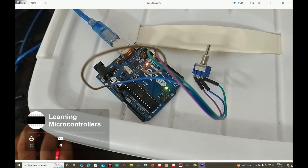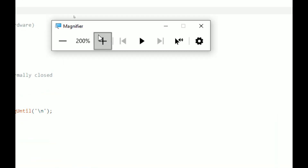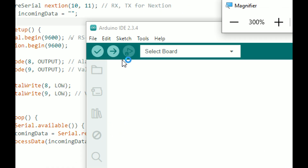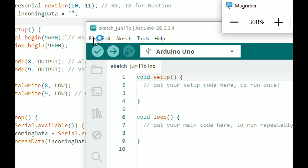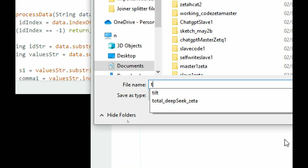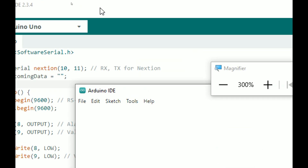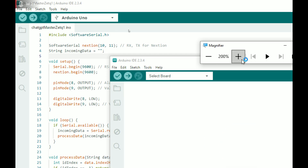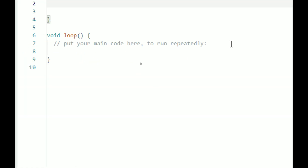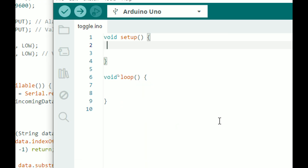This is our simple hardware — there we have the toggle switch, there we have the Arduino Uno, and wiring is as shown in the presentation. Let's move on to the programming. Here is our Arduino IDE. I click on File > New, a new window pops up. First of all, click on File and save your work — write any name you prefer, I write 'toggle' and press Enter. It saves the work.